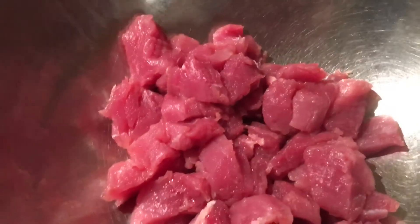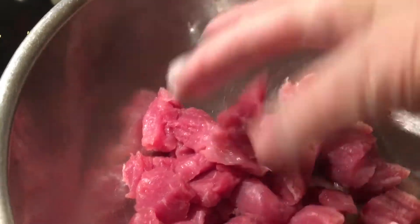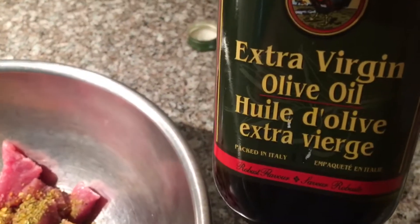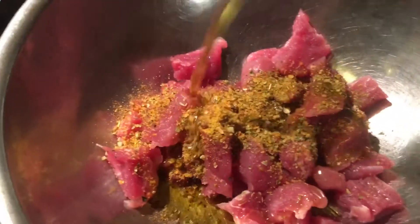My spices are all in my bowl, I'm going to mix them up. My meat is cut — see how small they are? Because I'm going to sauté everything. We're going to add our spices and some extra virgin olive oil, about three to four tablespoons. Give it a nice mix and put it aside until we chop up our veggies. Make sure everything is well blended.